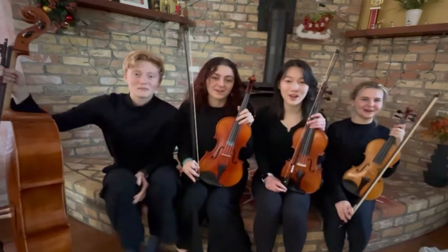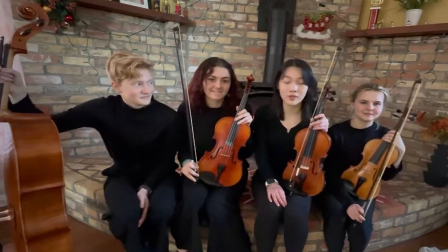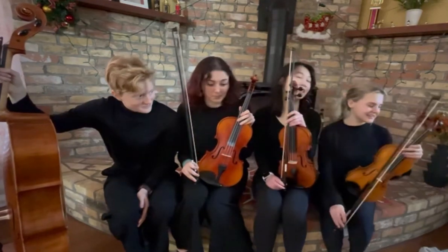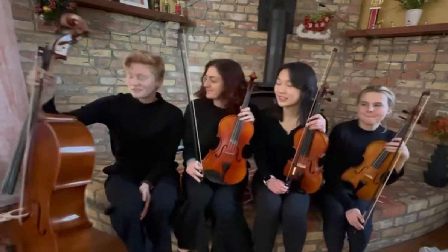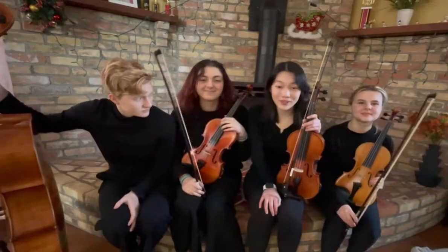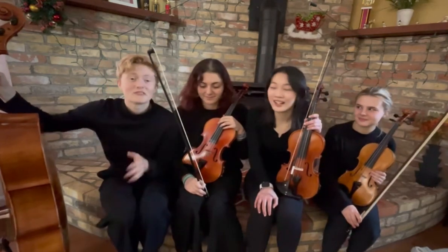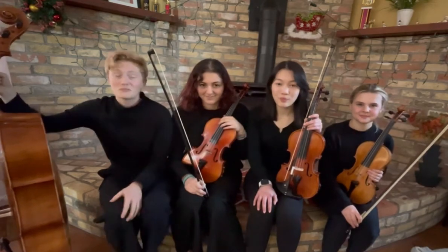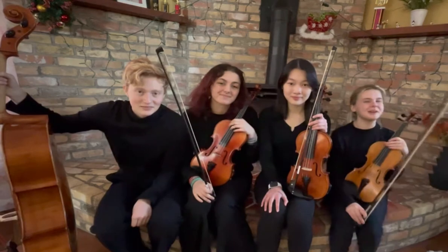Hi! We are the Back to Bach Project Duluth Region. My name is Hannah and I am the Regional Director of the Back to Bach Project Duluth Region and I play the violin. My name is Claire and I play the violin. My name is Colleen and I play the viola. My name is Sophia and I play the drum. We are all students of Duluth East High School and we are super excited to play one of our favorite songs. It's called Merry Go Round of Life and it's from Howl's Moving Castle. Before we perform for you, we're going to teach you just a little bit about our instruments.